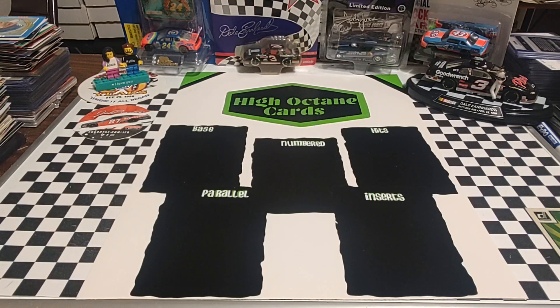Good morning, welcome back. It is Tuesday and as you can see I have a new breaking mat. Miss Octane made that for me yesterday. Looks really nice. That green really pops there in the back with the black. And of course we have all of our little stacks for all of our different types of cards.